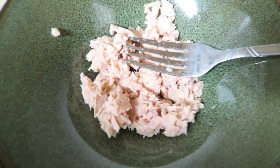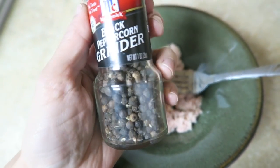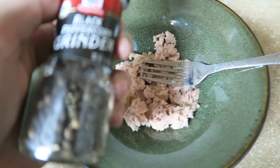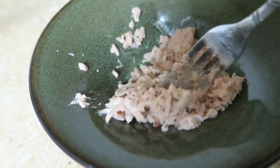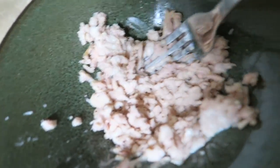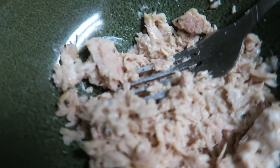There's the tuna and then I like to just add a lot of pepper. No salt, just pepper and a tablespoon of the light mayo — that was perfect. One tablespoon of the light mayo is one point, the tuna is zero, and the wrap is two.